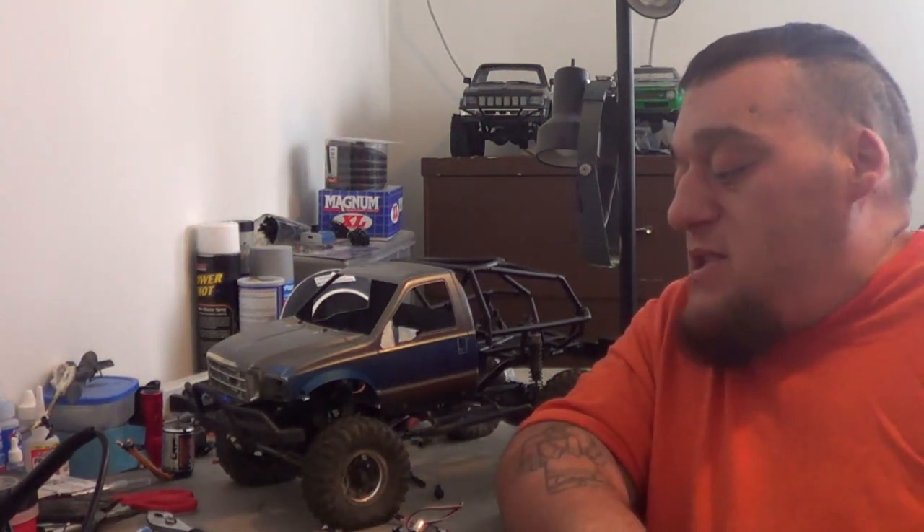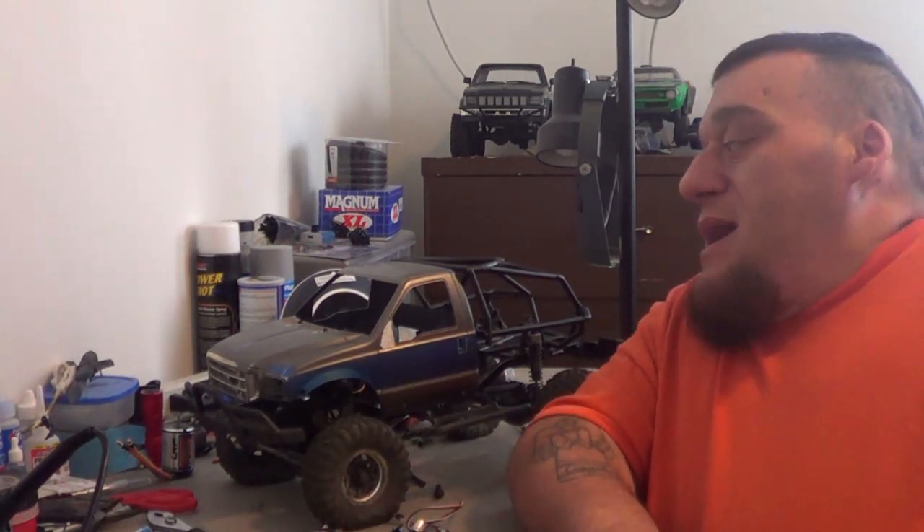We're sitting here working on the workbench. We have a new project on the table — this is actually a truck you guys would recognize if it had this body on it. This is my Jeep, you guys have seen that in a few videos. We're giving it a facelift, changing the motor and ESC stuff out, and improving this rig to see what we can do with it this year. I'm gonna call this project F350.